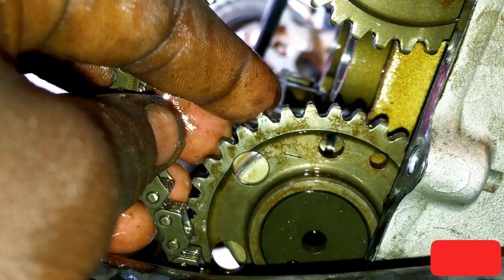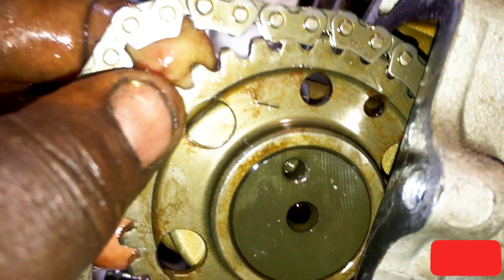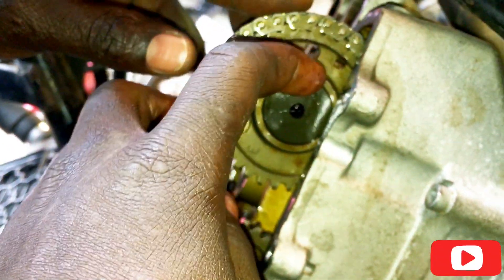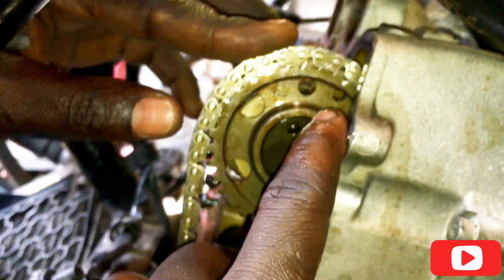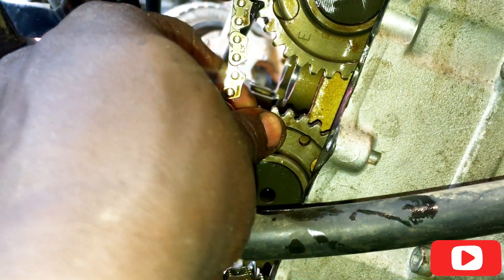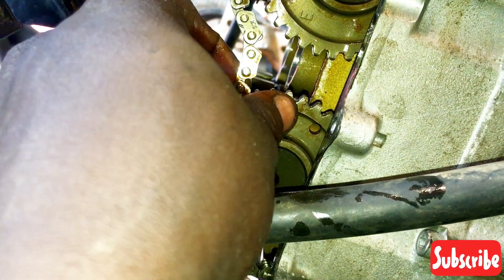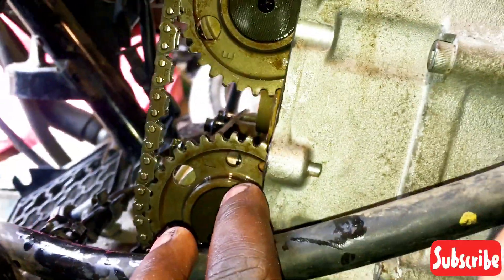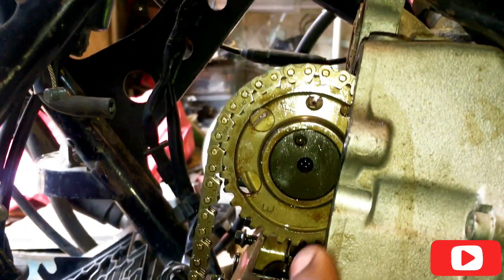I'm going to demonstrate that without the timing chain. Now the top one is there — the inlet and the exhaust are there, as you can see. We are going to put our timing chain. As you can see from this angle, this one and this one.